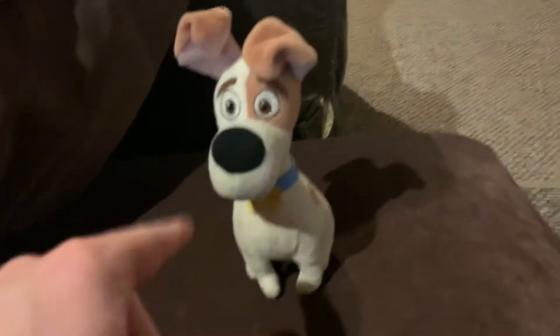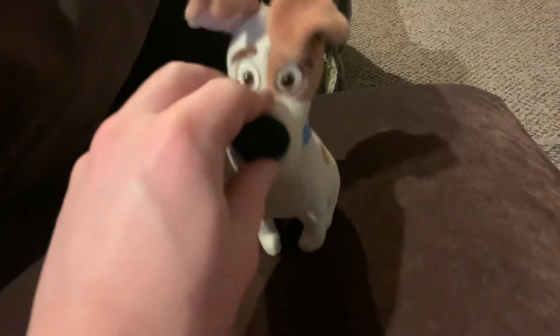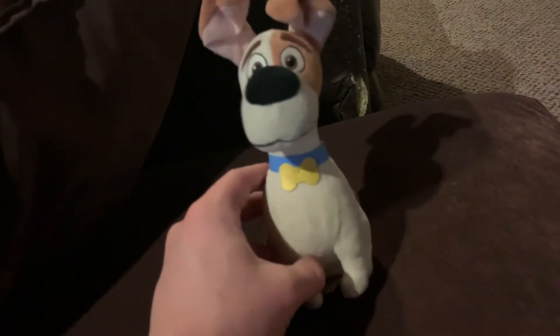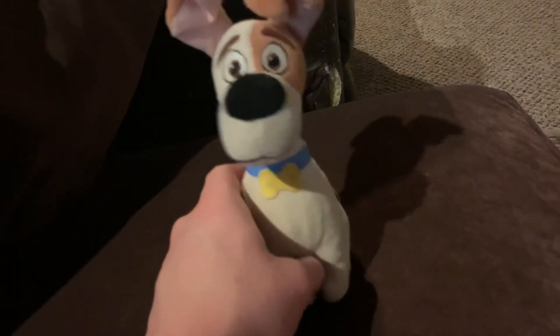So you guys probably recognize the character. It's called Max and it's from the movie The Secret Life of Pets. They recently made a second one — Secret Life of Pets 2. Anyway, that was my hand wearing Max back then. I don't even know when I got this plush.